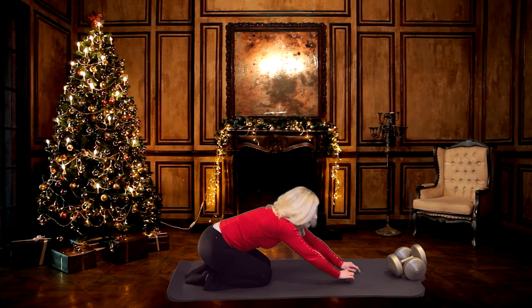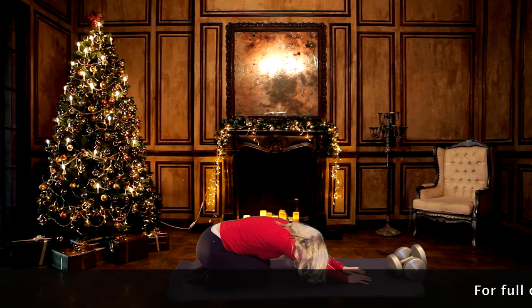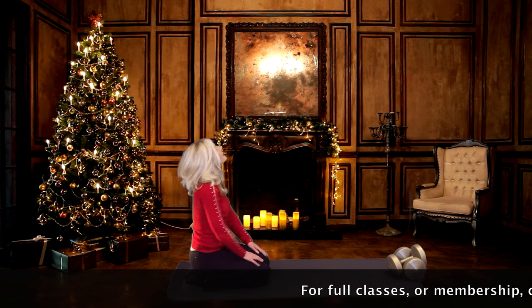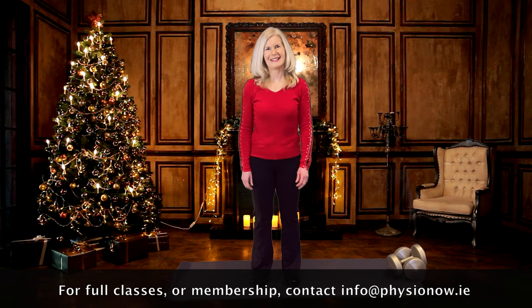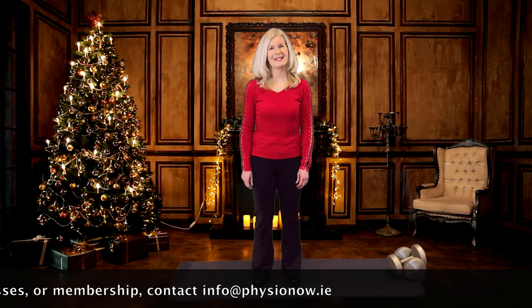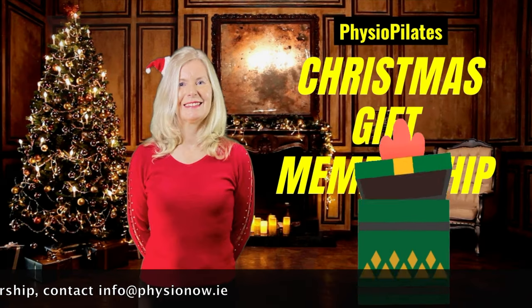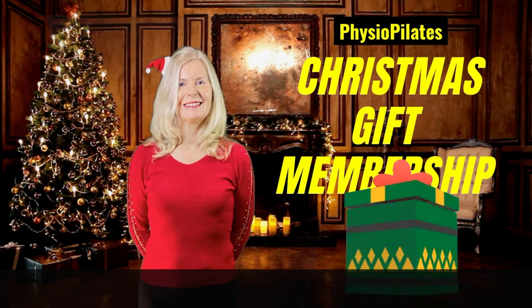We finish off with a little child's pose stretch. Relax down into the stretch. And you're coming up into kneeling. Roll your shoulders up, back and down. I hope you enjoyed that workout — I certainly did. Have a wonderful family Christmas. See you next time. If you enjoyed this video, do consider our membership program. Give the gift of good health this Christmas, to a loved one or even to yourself.